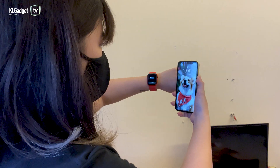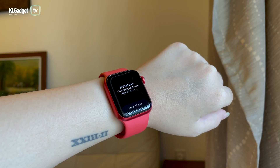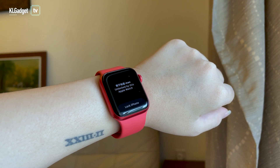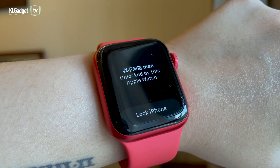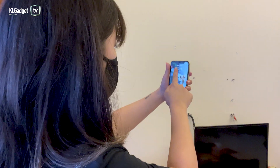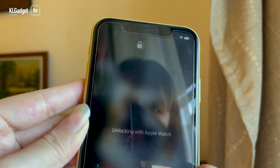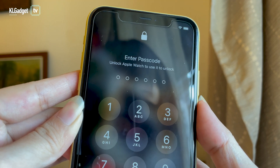Now we're going to put a face mask on. I'm wearing the Apple Watch and it unlocks automatically, and I also get a slight vibration and notification saying that the iPhone was unlocked with this Apple Watch. Let's see what happens if I don't wear the watch. I'm removing the watch, I've got my mask on, I raise the phone — it tells me to swipe up to unlock, prompts me to enter a passcode, and also tells me that I can unlock with my Apple Watch.